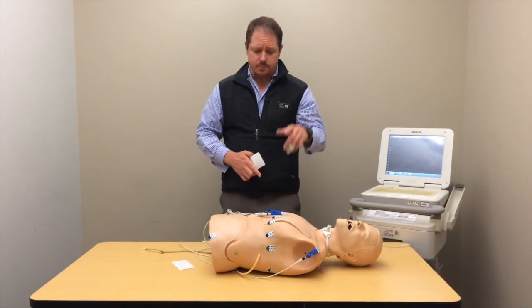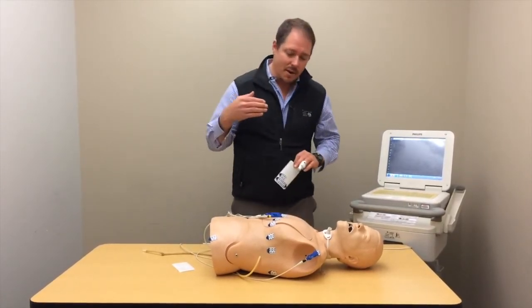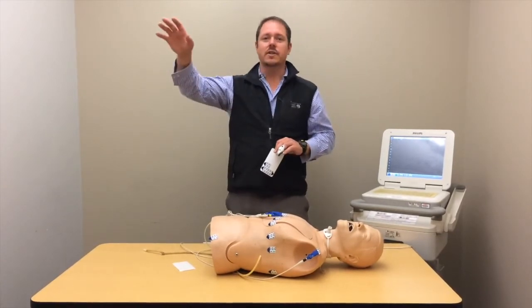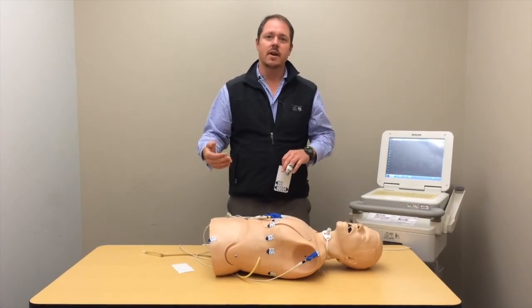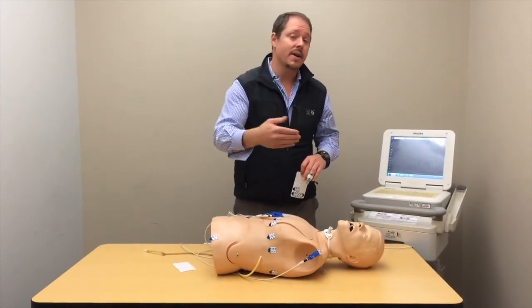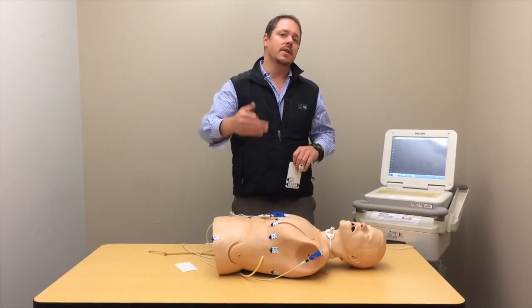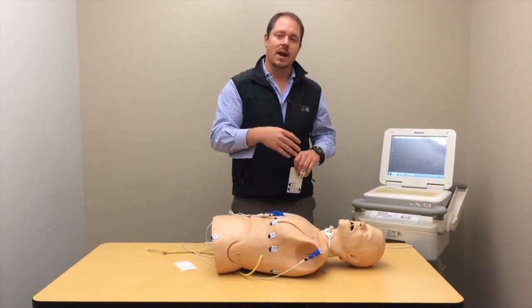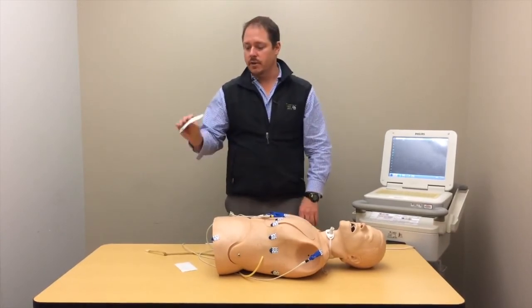Leave the stickers on for the patient's entire ED stay. That way, when the patient develops chest pain five hours in and someone needs a new 12-lead, you won't have to put new stickers on and there won't be any variance between different ED techs or nurses. You'll get the same picture you had hours earlier because you left the stickers on — that's an important point when changes develop later.